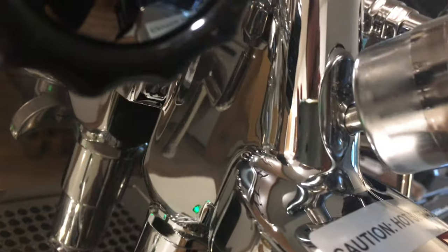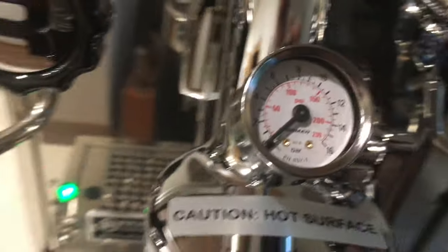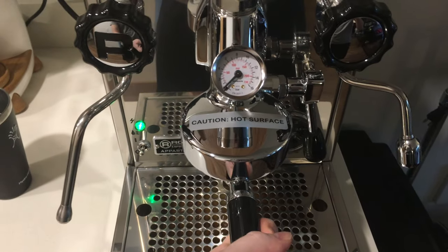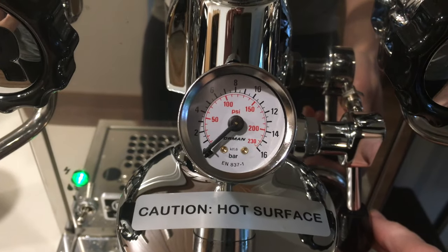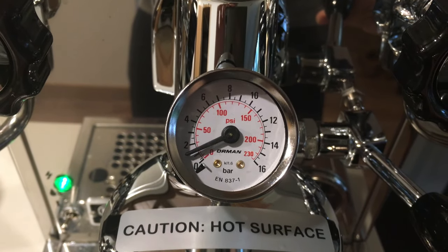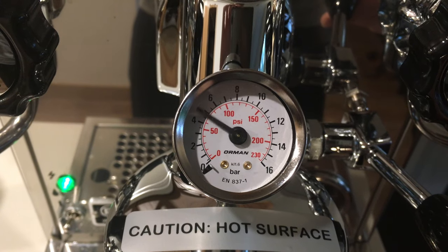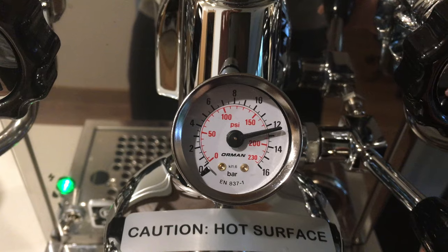Looking at the side, you can see it sticks out a little bit but there's still plenty of clearance with the top of the group head. Here I'm putting a blind basket in to test it out. You can see it is reading 12 bar pressure with the blind basket in — so there you go.